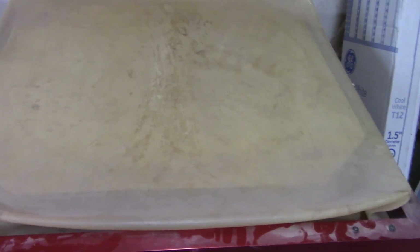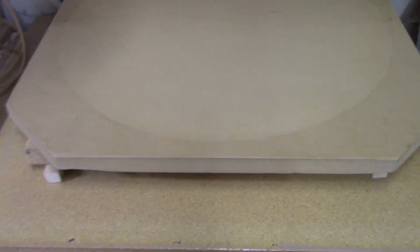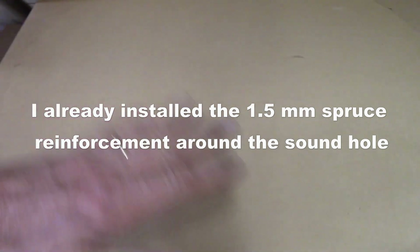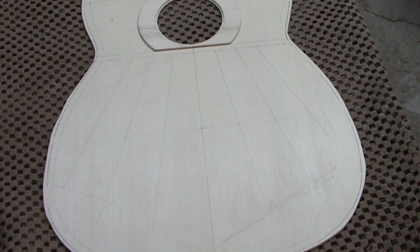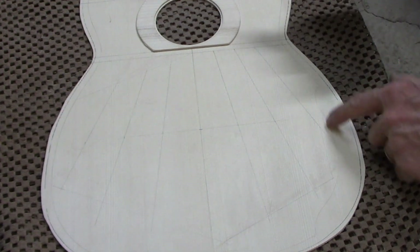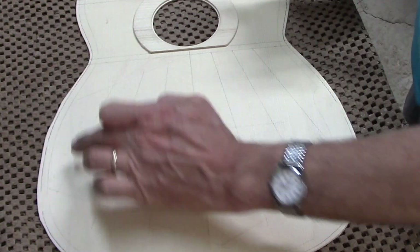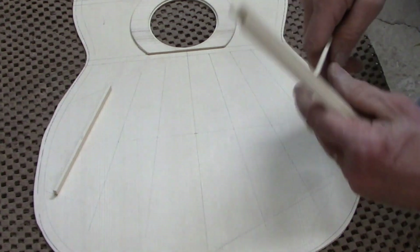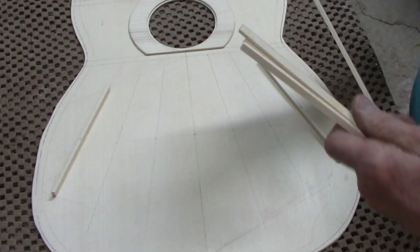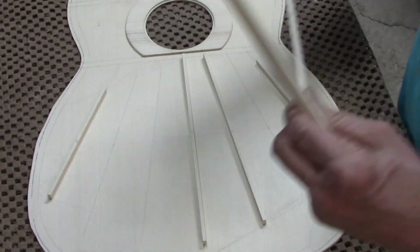Once I shut off the vacuum, the braces will have conformed to this dished surface, and the soundboard will also have that same dish of 28. I'm going to be using seven fan braces on this soundboard. The bass side is going to be cut off a little bit due to the arm bevel, but you can see where the seven braces will lie. The treble braces are going to be shorter — the idea is to shorten and tighten up the soundboard in that area, which helps enhance the treble responsiveness.